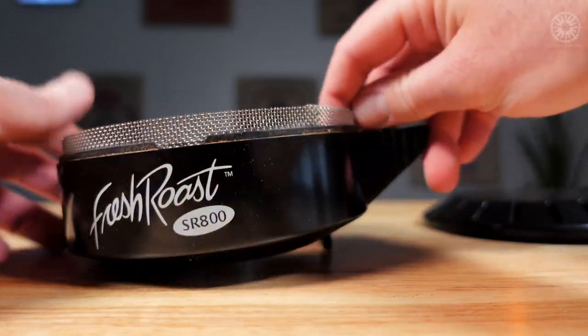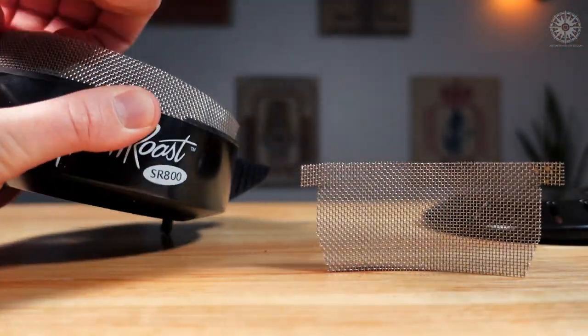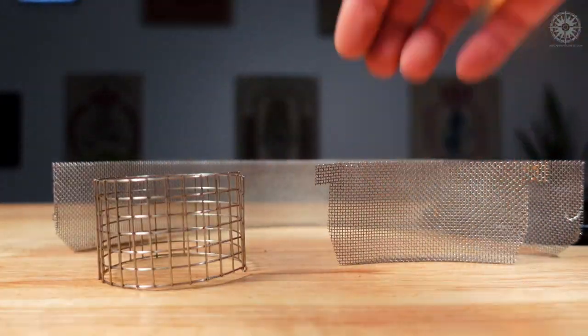Even if you decide the Razo chamber isn't for you, I highly recommend the Razo chaff collector kit to anyone considering overcharging their Fresh Roast. You might be able to make one yourself, but you'll likely spend about the same amount between time, materials, and trips to the hardware store. This one's cut to the perfect specs and ready to drop in right away.